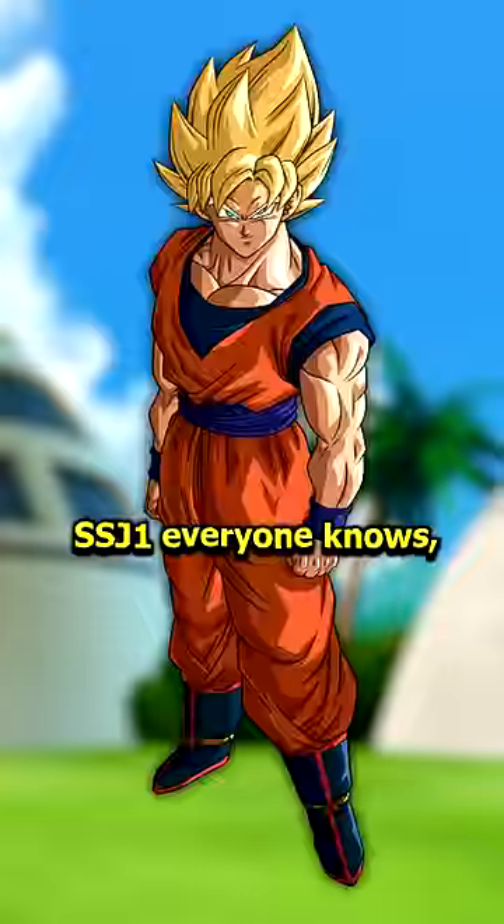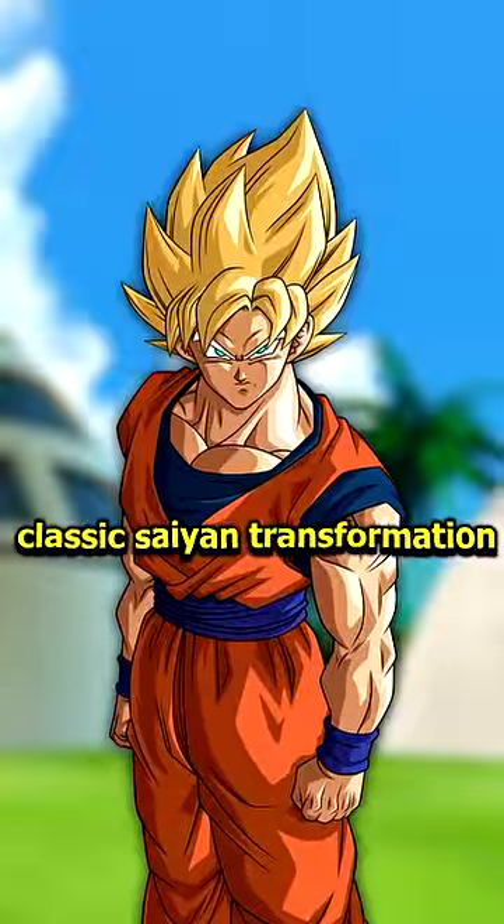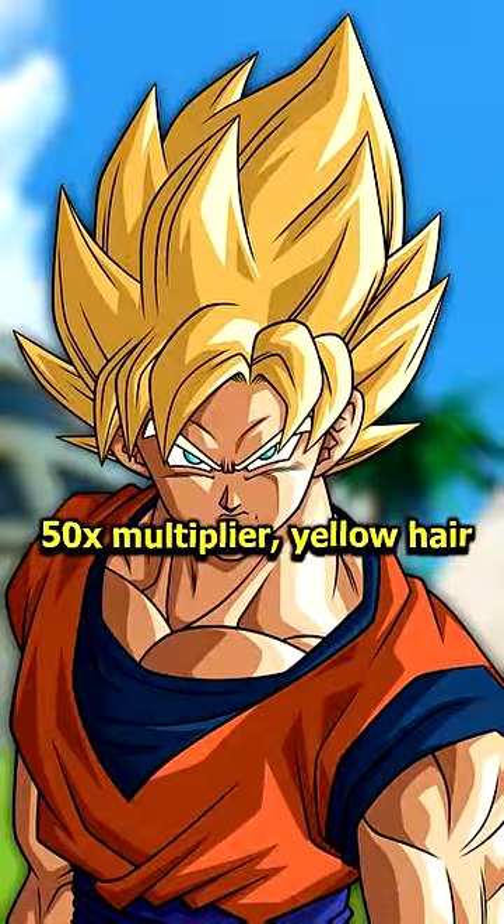Super Saiyan 1 through 10 explained. SSJ1, everyone knows — the classic Saiyan transformation with a 50 times multiplier and yellow hair.